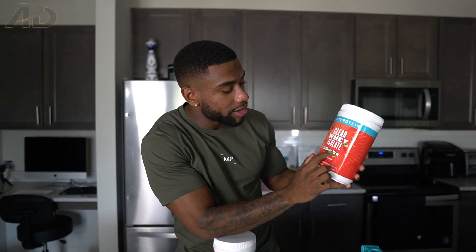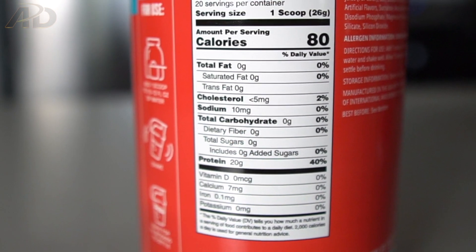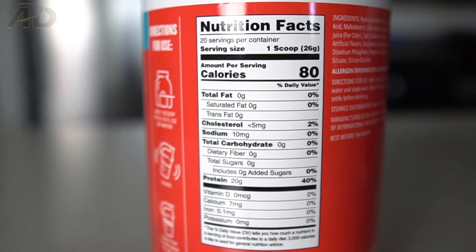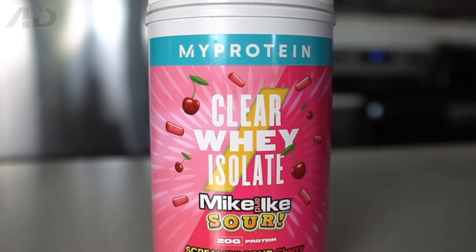We've got the original fruit Mike and Ike ClearWhey Isolate — this one is strawberry. The ClearWhey Isolate is a juice protein; think of it like protein water but with a juice-type flavor and a texture like water. Looking at the macros: 80 calories per scoop, 20 grams protein, zero carbs, and zero fat.